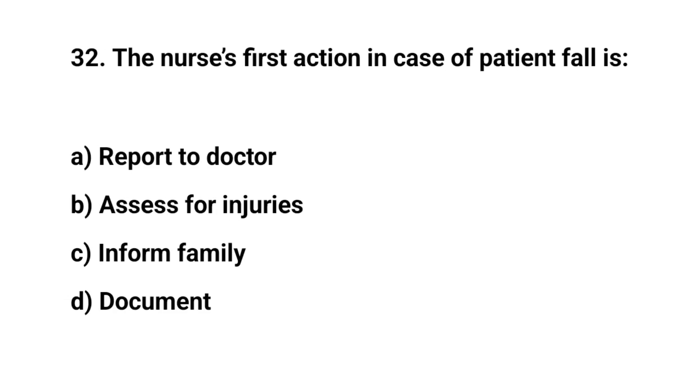Question number thirty-two. The nurse's first action in case of patient fall is? The right answer is B: Assess for injuries.